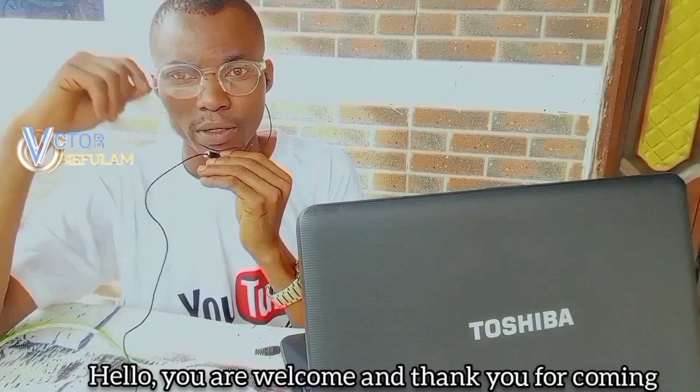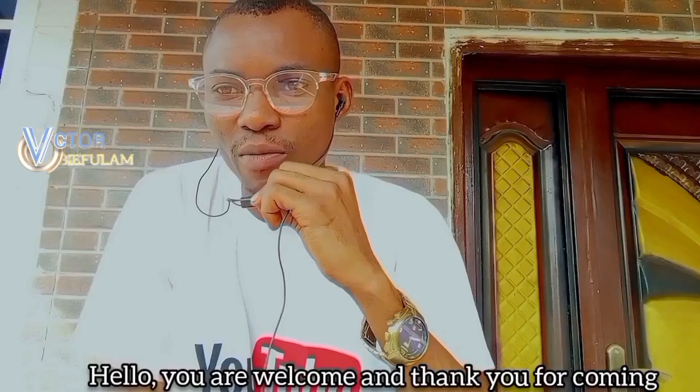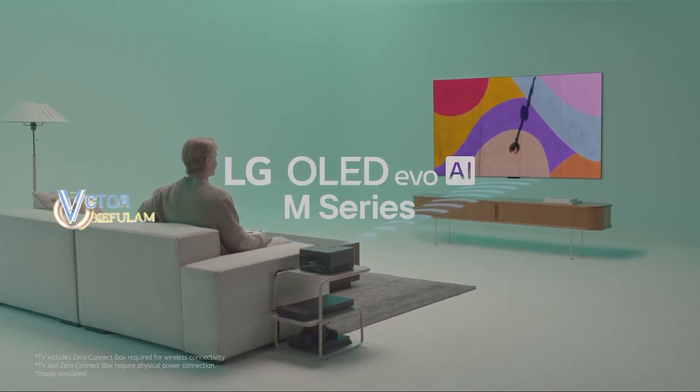Hello, you are welcome, and thank you for coming. If you're new here, you're welcome. Make sure to subscribe to our channel